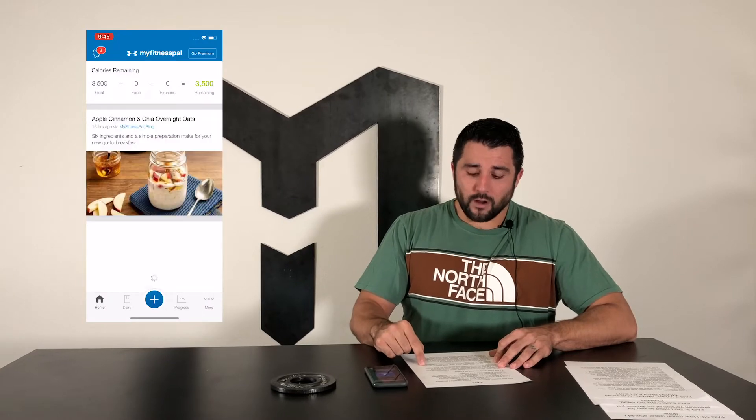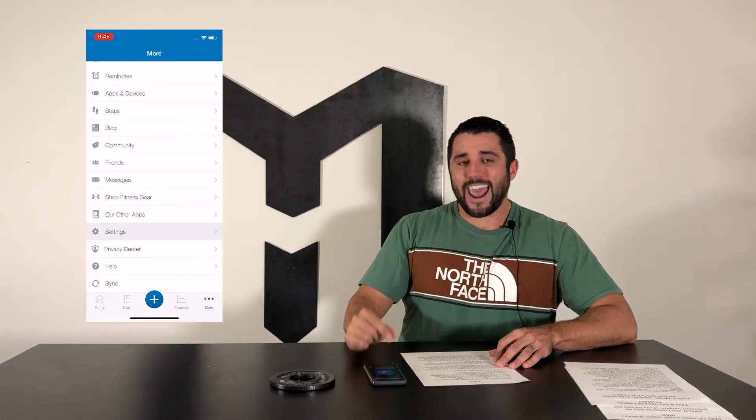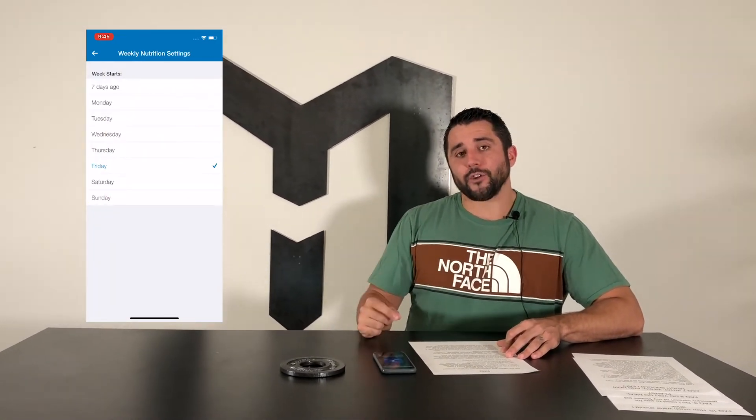In order to do that, you need to open your app, click More, Settings, Weekly Nutrition Settings, and then select 'Week Starts on Friday.' From there, whenever you post your weekly screenshots on adjustments day, we'll have exactly what we need to get you taken care of.